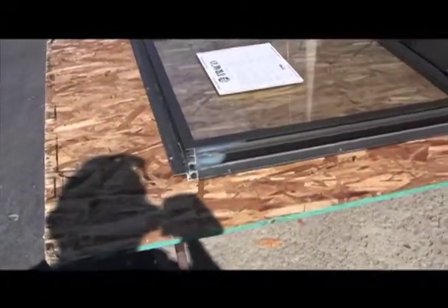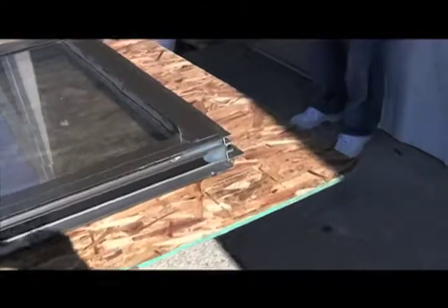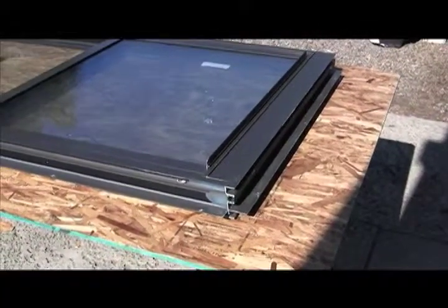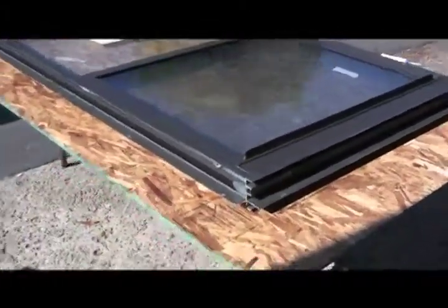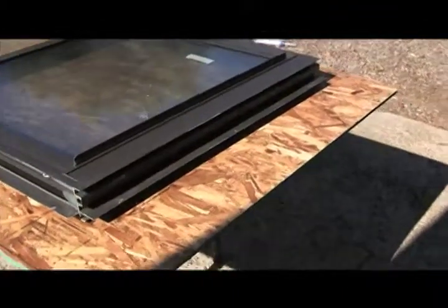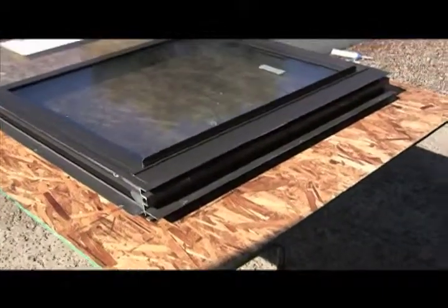We're going to install this beast of a window correctly. The window component will pass very high-end water tests, and we need to install it using a method that will pass at least as high as the window will — ideally even higher. When a window is installed correctly, we can't make it leak. The methods and materials are very simple and easy to get — nothing you can't find at your local building supply. Since we're using a pan system — what technocrat geeks would call a drainage system — we're going to have an intermittent bead of sealant at the bottom. We'll measure three inches from each corner.